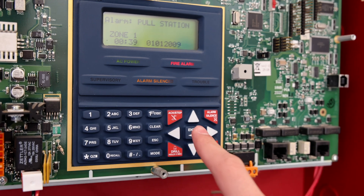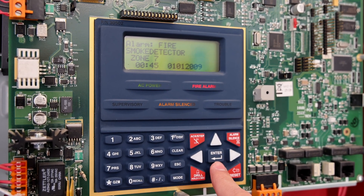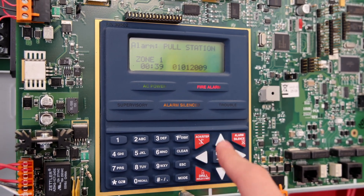The alarm is now silenced and as you can see we have now caused three alarms on the fire alarm control panel: Zone 7, Zone 2, and Zone 1.